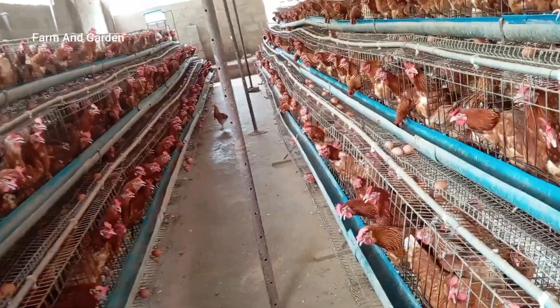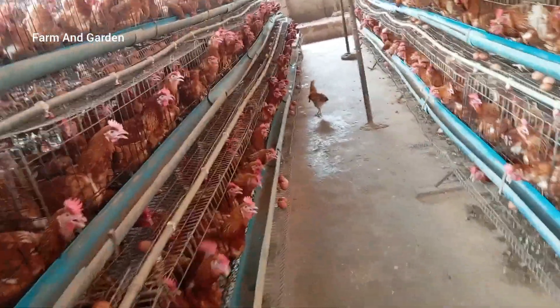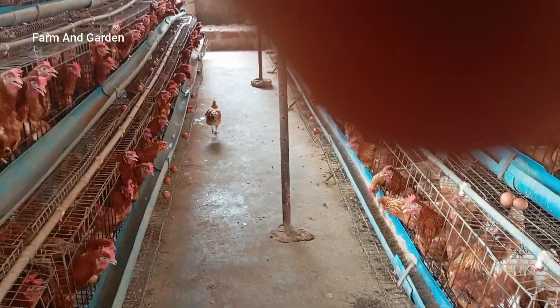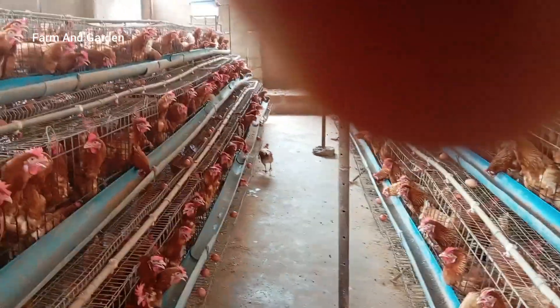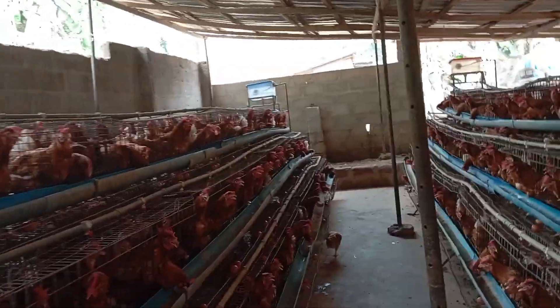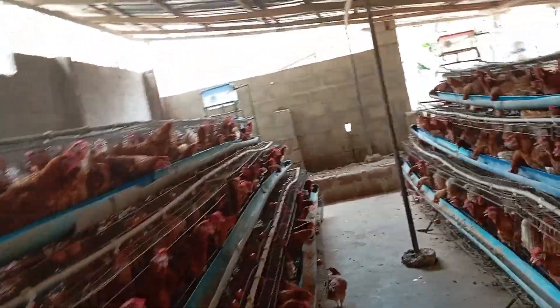This leaf — the only thing you have to do is bring the leaf, cut it into pieces. Once you cut the leaf into pieces, you mix it with the feed, and you give it to the birds.